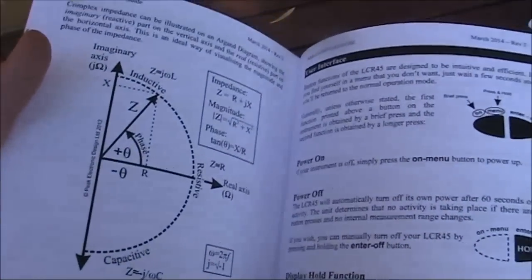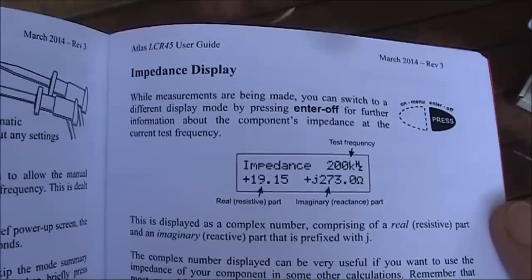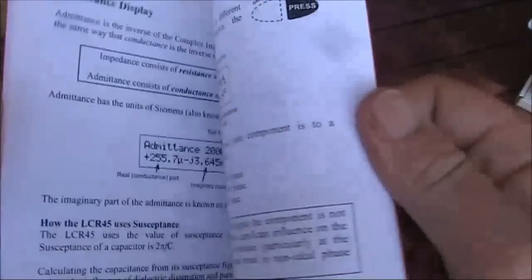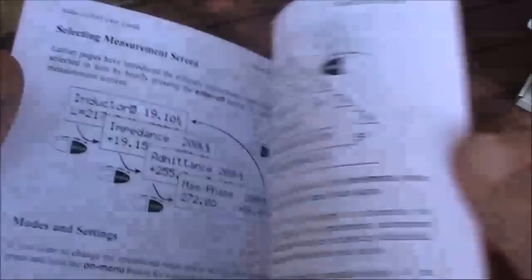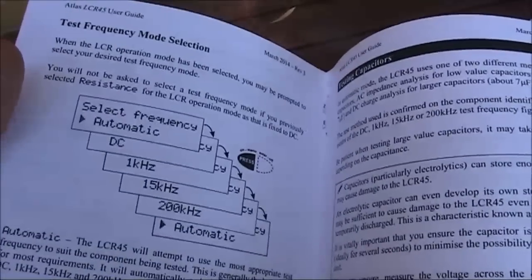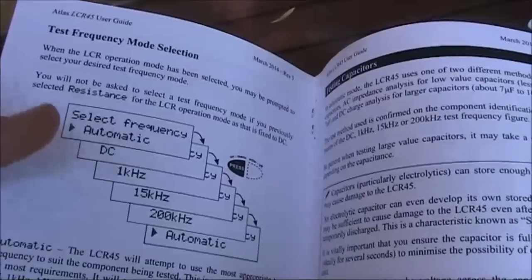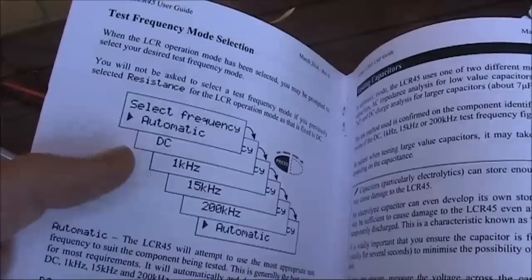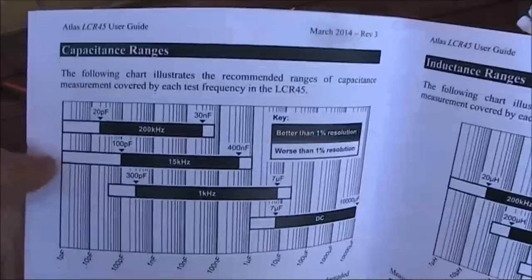A bit of theory about impedance — you don't need it for basic measurements, but it's nice to have. The impedance display gets down to imaginary numbers; that's one of the capabilities this instrument has that your average LCR meter doesn't. It even does admittance, which not many people will need to measure, but it's there. You can select the test frequency — there are three: 1 kHz, 15 kHz and 200 kHz. You need the higher frequencies for small L and C values. It would be nice if there were another step at, say, 2 MHz, that would improve accuracy at small L and C values.